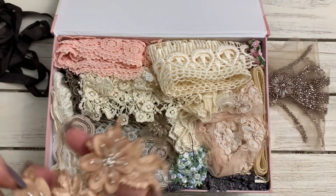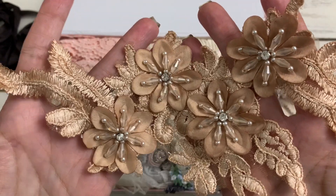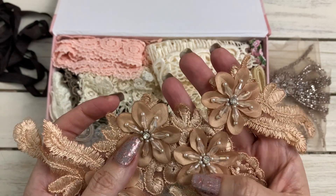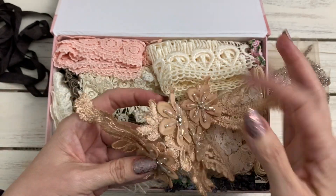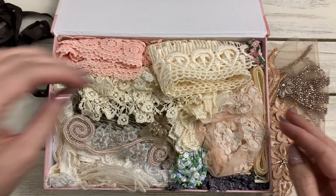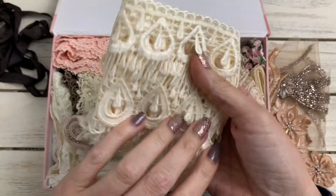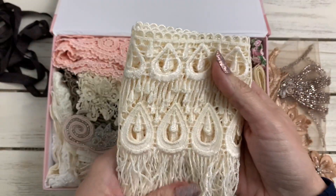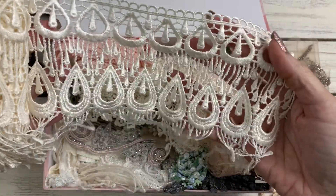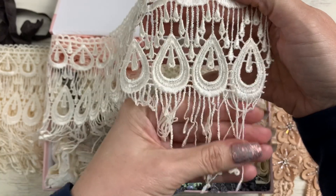Oh yeah, I love these. This looks like she hand-dyed this one — super pretty. I love the beads on these, and the rhinestones. You can cut these into different pieces — so pretty. Oh my goodness, look at that! Wow, that is a lot. That is beautiful — I love the dangles on that, little dangles on that.